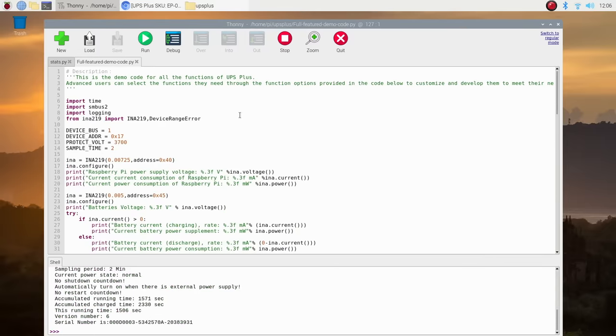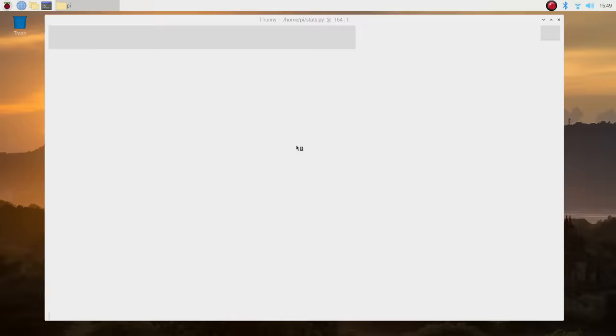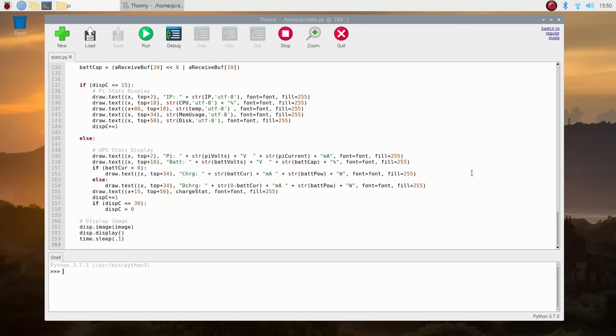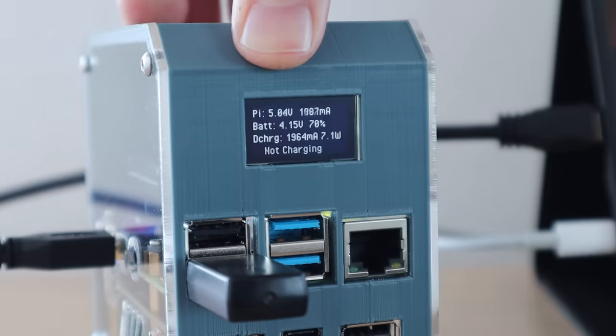If we run the example script we get a printout of almost all the stats available on the UPS. The information I'm going to put onto the UPS display is the Pi's voltage and current being drawn, the battery voltage and capacity, and lastly the charging current and power along with the charging status. Let's try to run the script and see what we get on the display. I'll leave a link to my script in the video description. Next let's test the UPS by pulling out the power cable and make sure that the Pi keeps running and the display shows us the battery level and current charging status.